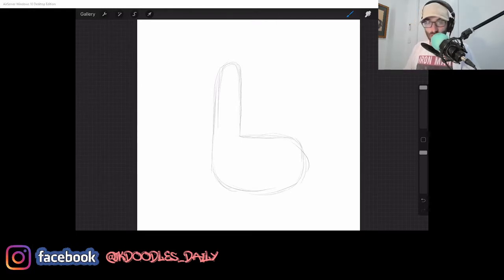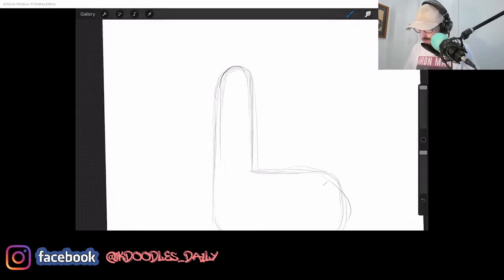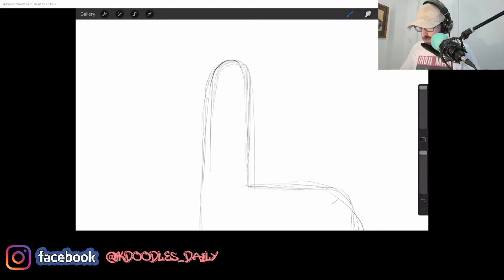I know what you're thinking — that doesn't look like a seagull. Ye of little faith! So there's our seagull there. Now, eyes — chuck in a couple of circles here.